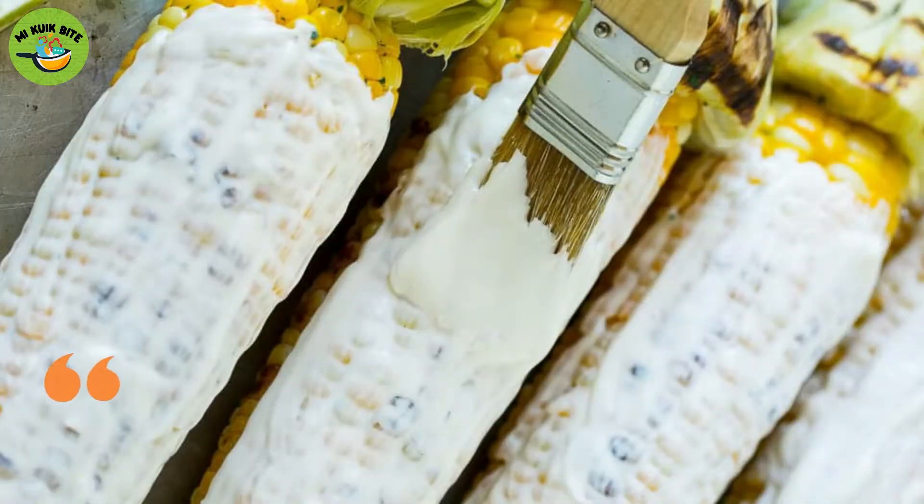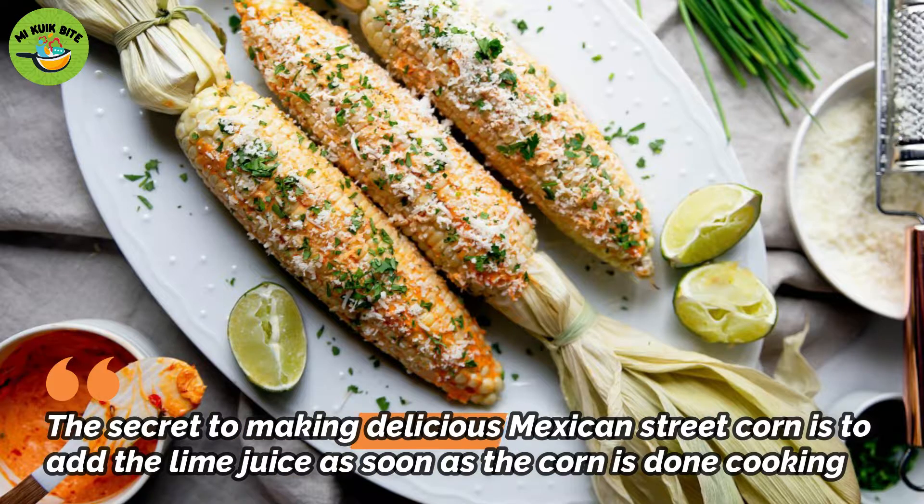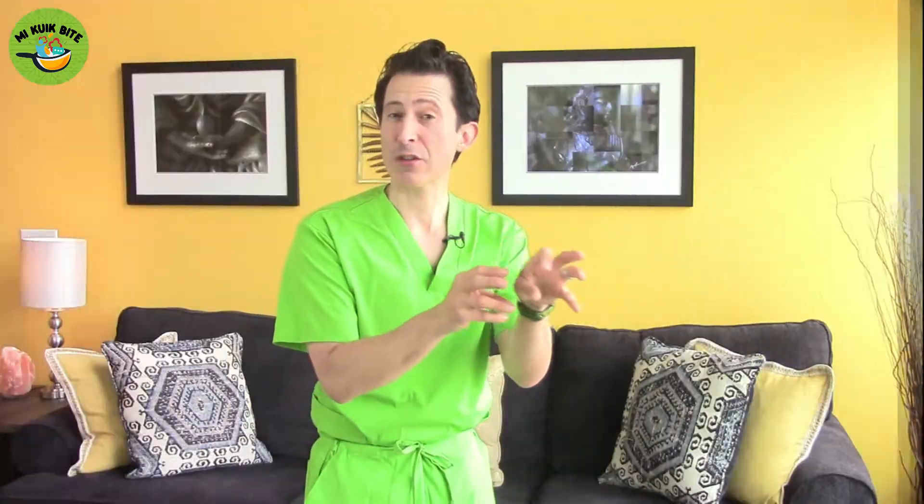Now comes the kicker. You're going to take fresh lime and squeeze that right over that surface. And that's going to be followed by putting some spices right over there. I personally love Cajun spices. You can also use black pepper or some other spices of your choice right over that beautiful corn.